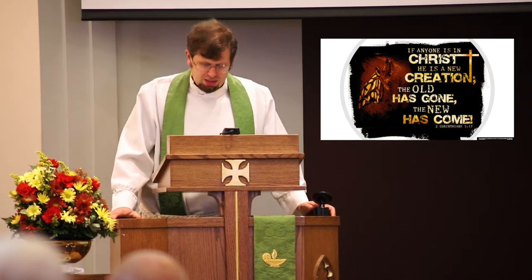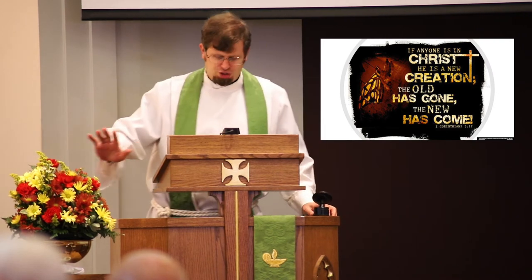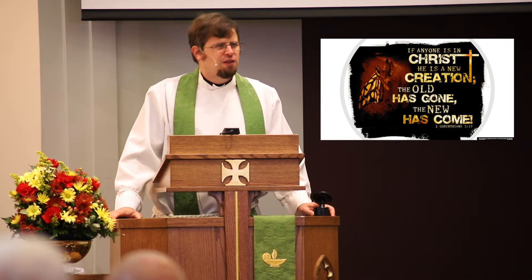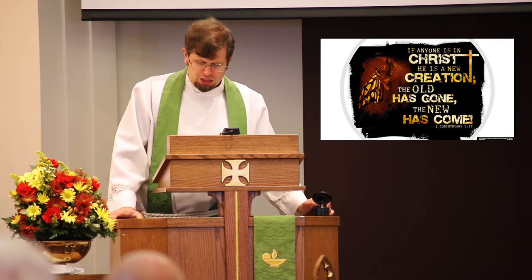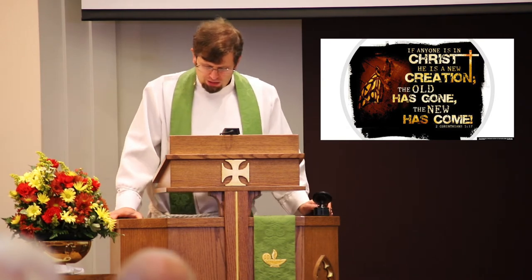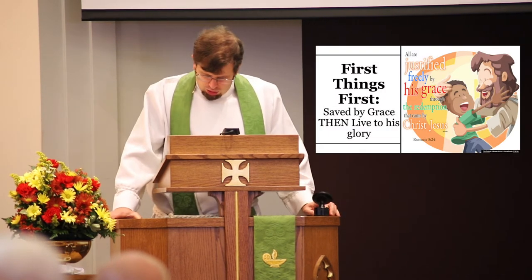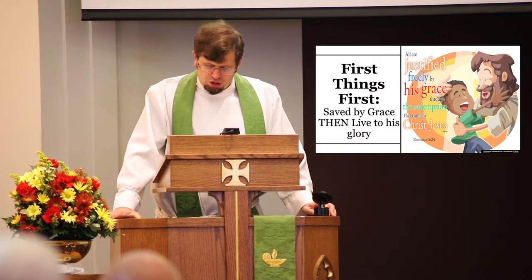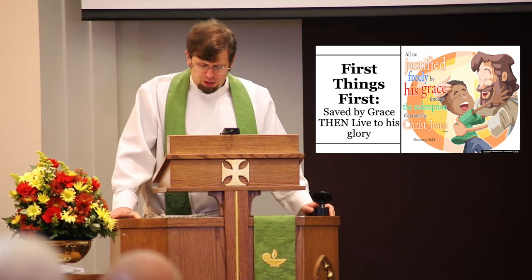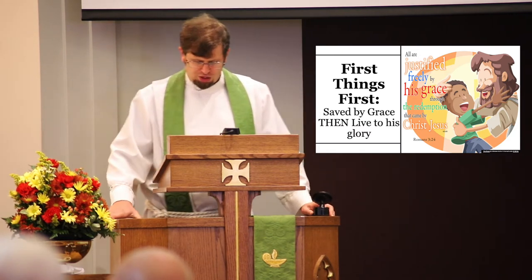Pretty simply, he did it all. Jesus didn't just give us a gentle nudge in the right direction with the cross. Saved by grace is more than a coupon for 50% off of God's goodness or eternal life. Early in Romans, Paul puts it this way: 'Apart from the righteousness from God, apart from the law, has been made known, to which the law and the prophets testify. There is no difference, for all have sinned and fall short of the glory of God and are justified freely by his grace through the redemption that came by Christ Jesus.'